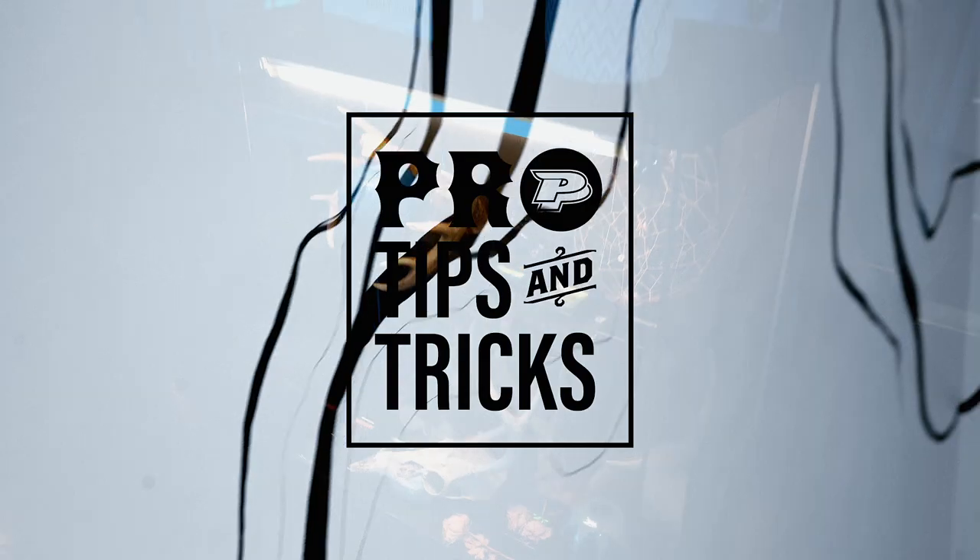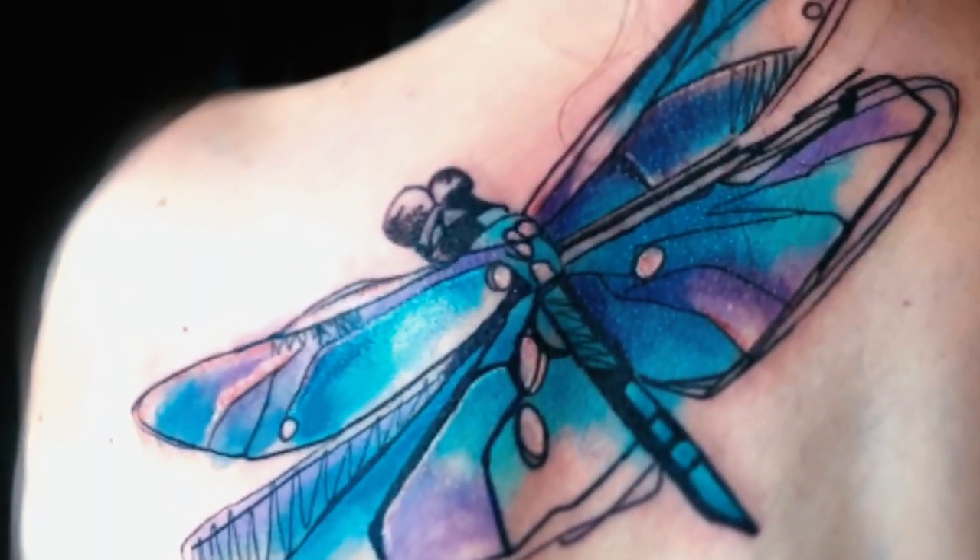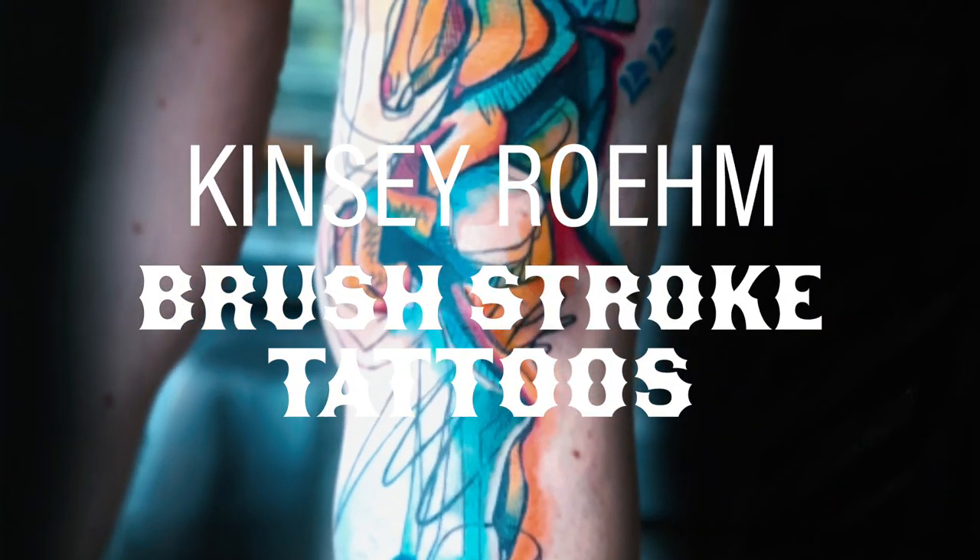I'm Kinsey Ruhm and I work at Tattooed Heart. I've worked here for about five years. I'm 11 years into tattooing. My style is abstract expressionism watercolor.